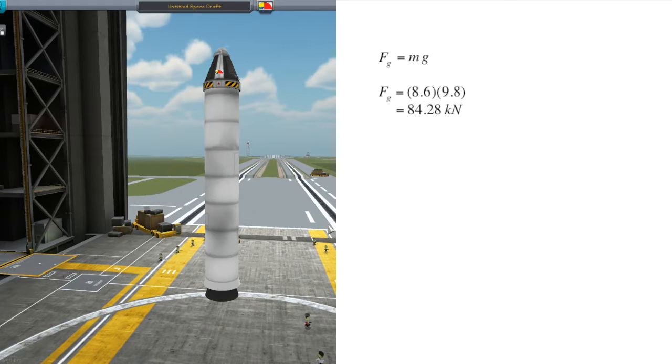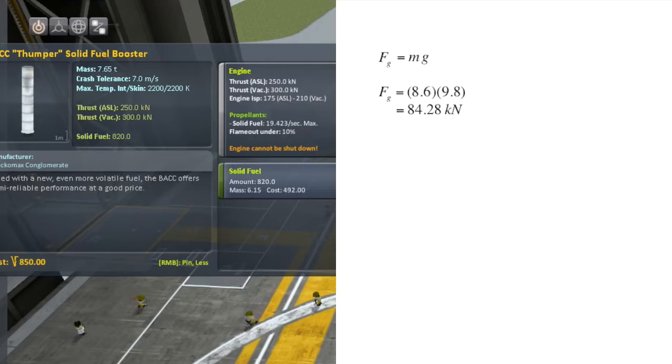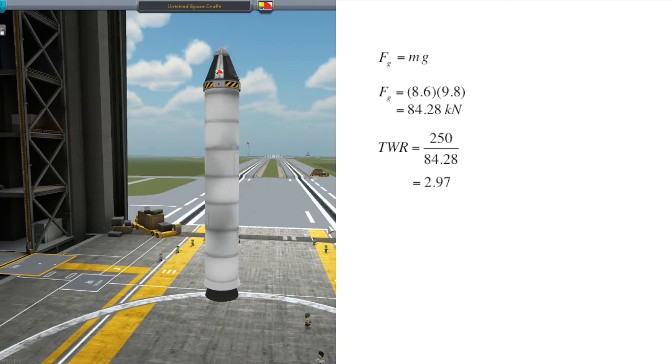Next we need the thrust — that's even easier. Right-clicking on the booster we see two thrust values: ASL 250 kilonewtons, and VAC 300 kilonewtons. The first is thrust on the surface of Kerbin; the second is thrust in the vacuum of space. Let's work out our thrust-to-weight ratio at takeoff: TWR = 250 ÷ 84.28 = 2.97. That's quite the kick in the pants for Jeb. For comparison, the Soyuz — our current vehicle for bringing people into space — has a launch thrust-to-weight ratio of about 1.3.